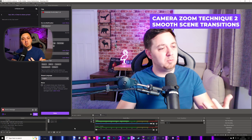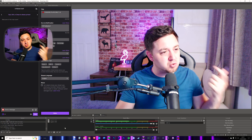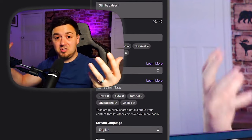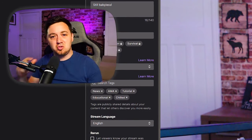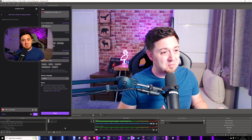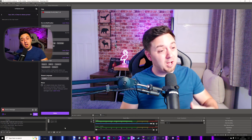Method two is a little bit more complicated. We do get the same zoom effect, but it's a smoother zoom in and smoother zoom out and you can control that transition. Here we're using a scene change — basically going from one scene containing the camera to a different scene containing a zoomed-in version of that camera. It's the transition between those that gives us control over how smooth it is. If you're using Streamlabs, I did a video about stinger transitions and normal transitions that will help you do this effect.